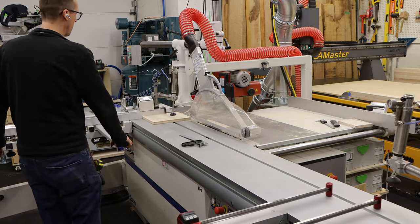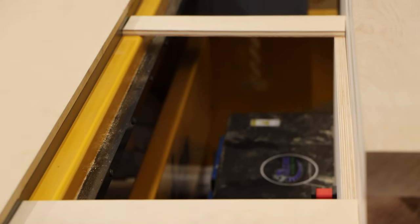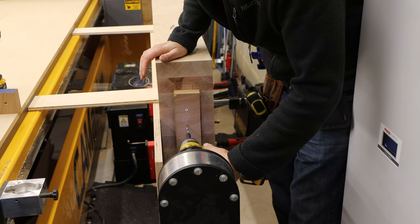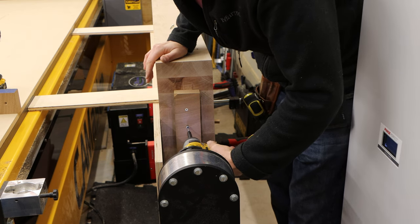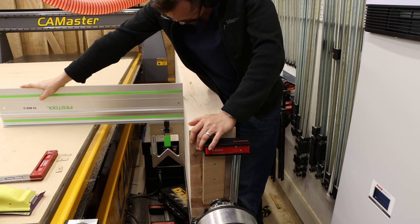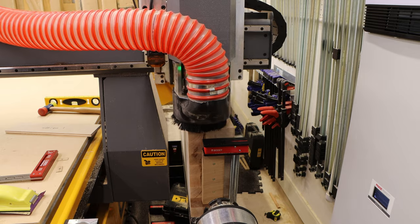Instead of squaring the edge using a table saw or planer, I had to create spacers and place the slab on the rotary lathe. Next, I added culls to the end of the slab and clamped it down, adding shims to make it perpendicular to the edge of the CNC. Then I can flatten.